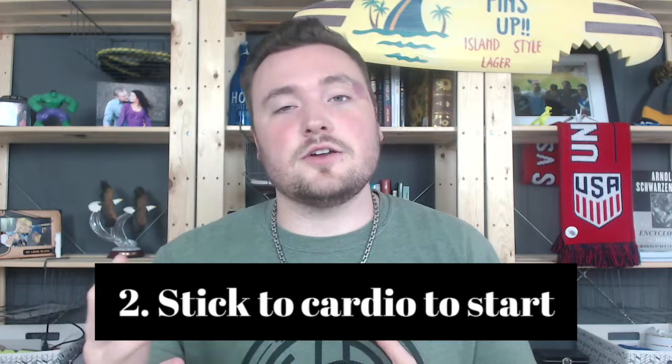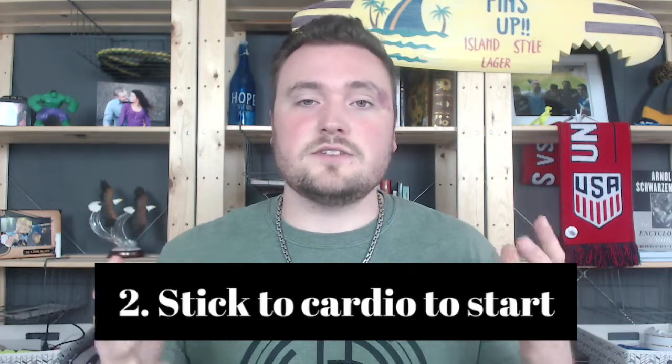Tip number two: aim for cardio instead of weightlifting. With weightlifting you'll be using muscle glycogen by default, run out quickly, and then start cutting into your muscle. Whenever you're lifting weights you want to fuel your workouts and work hard. When you're fasted, you're not fueling anything. So if you're going to do a fasted workout, make sure it's more cardio-based — that could be anything from walking on a treadmill up to something like the stair stepper for a more intense cardio session.